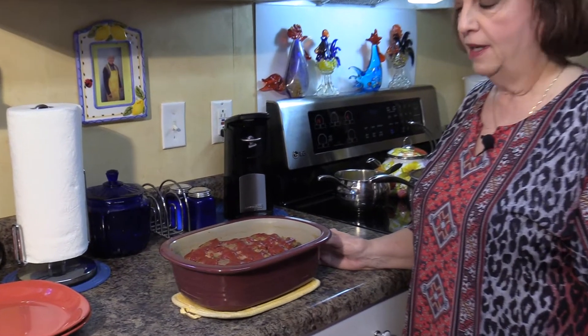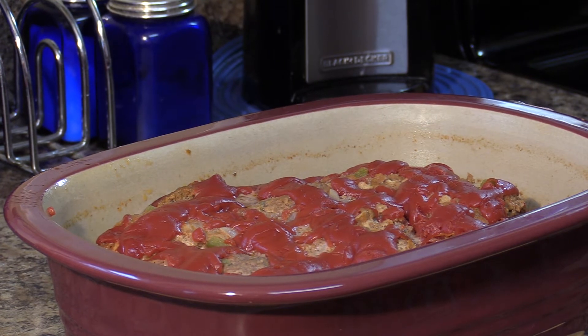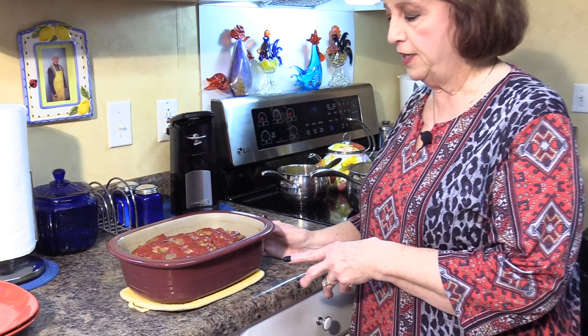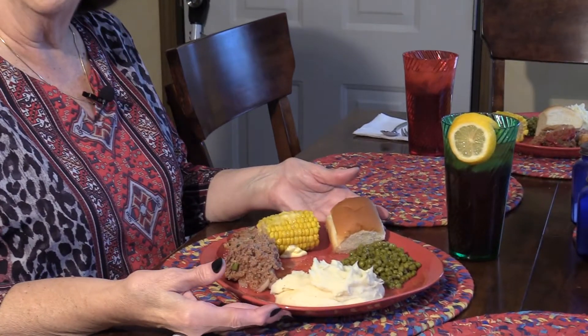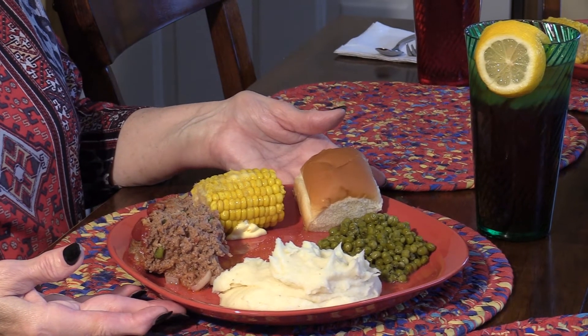This is the finished product of the meatloaf cooked in the microwave. It cooked exactly 20 minutes, then sat in there for about 20 more minutes with the lid still on. We took it out of the microwave and drained the excess grease — not much, but we got it all — and now we're getting ready to do the taste test. I hope everybody enjoyed this video on microwave meatloaf. It's very simple but delicious. Stay tuned for my next video with Cooking with Edna Sue, coming up very soon!